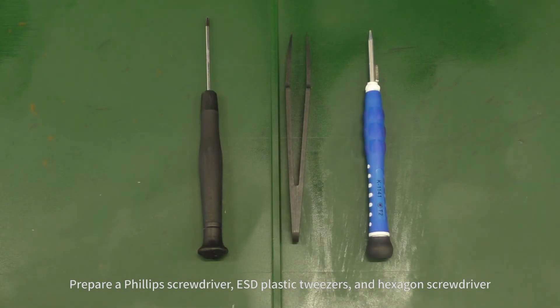Prepare a Phillips screwdriver, ESD plastic tweezers, and hexagon screwdriver.